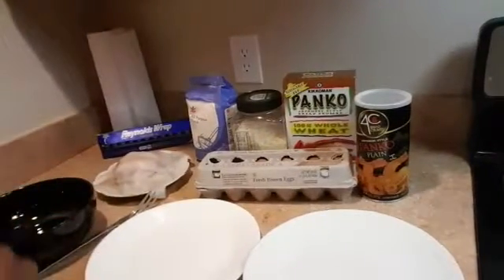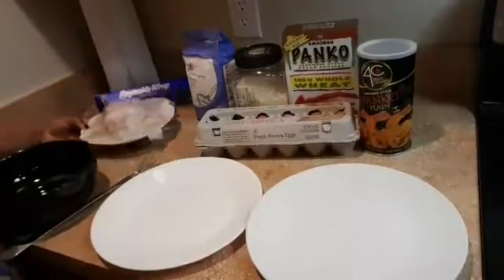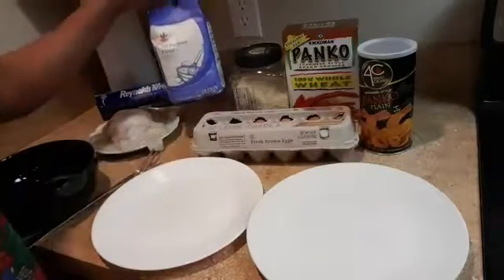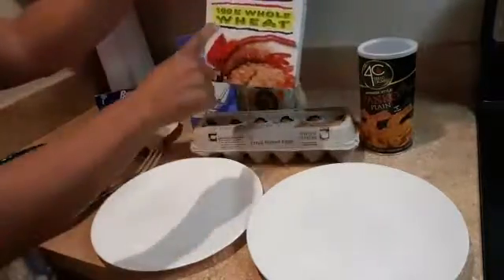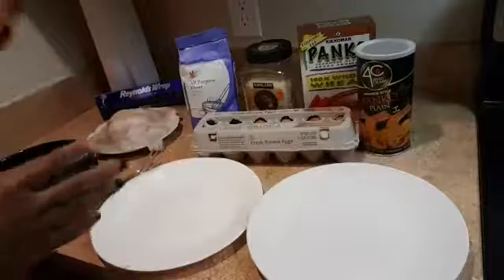Today we are going to make flounder, or flounder fish, or fish fillet. This is the flounder right here. To make a flounder, you need eggs, all-purpose flour, parmesan cheese, and panko or breadcrumb. I'm going to put everything in set and get started.